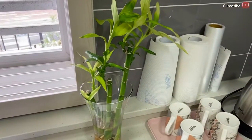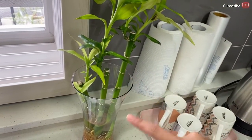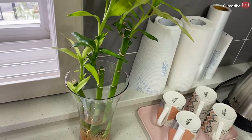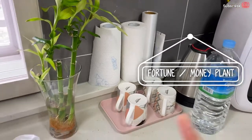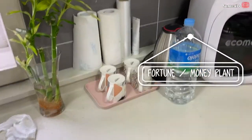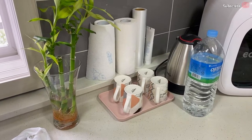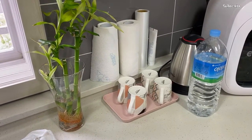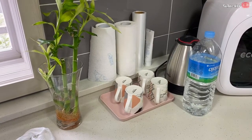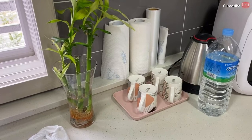My sister-in-law gave me a gift — a fortune plant. They brought it over last night. I placed it here because apparently, for business people, you should place your fortune plants in the east part of your home. So I placed it here because this is the east area of our house.